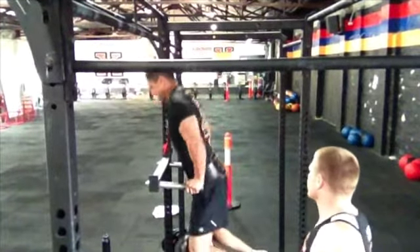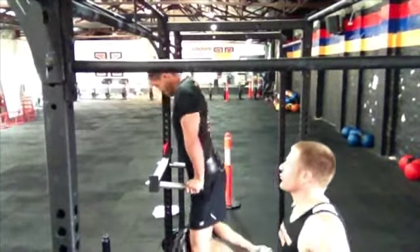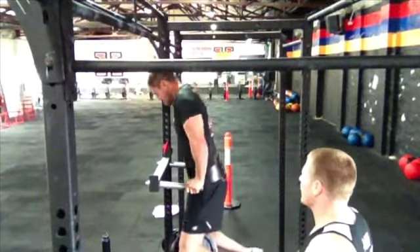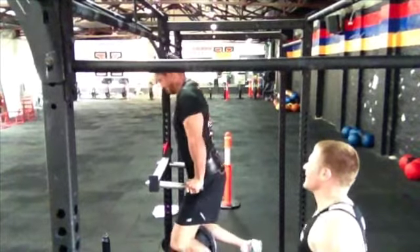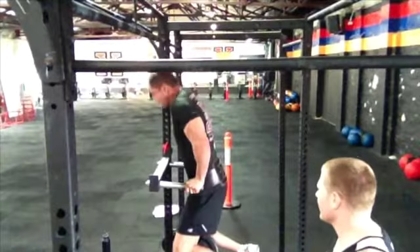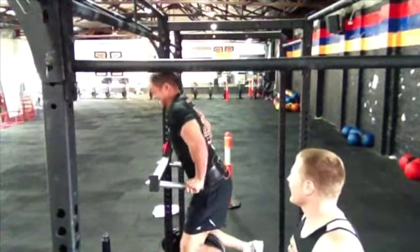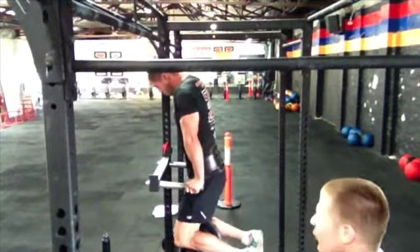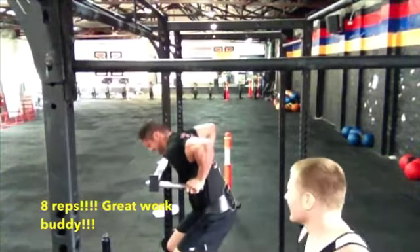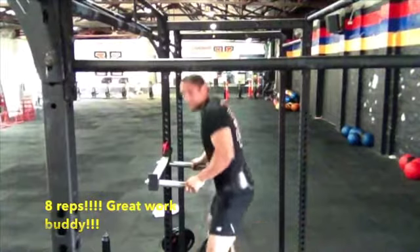Sam works through his 50% 1RM dip set at 35 kilos — one, two, three, four, five, six, seven, eight reps. He's got one more — can he get the ninth? Eight reps total. Good boy, Sam.